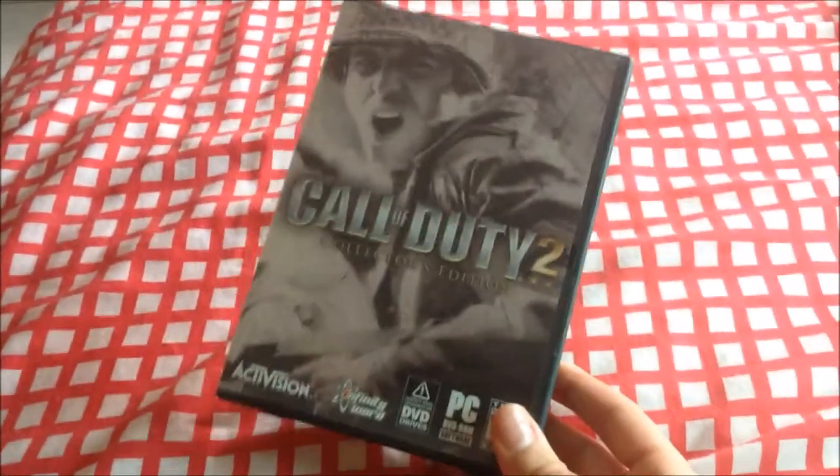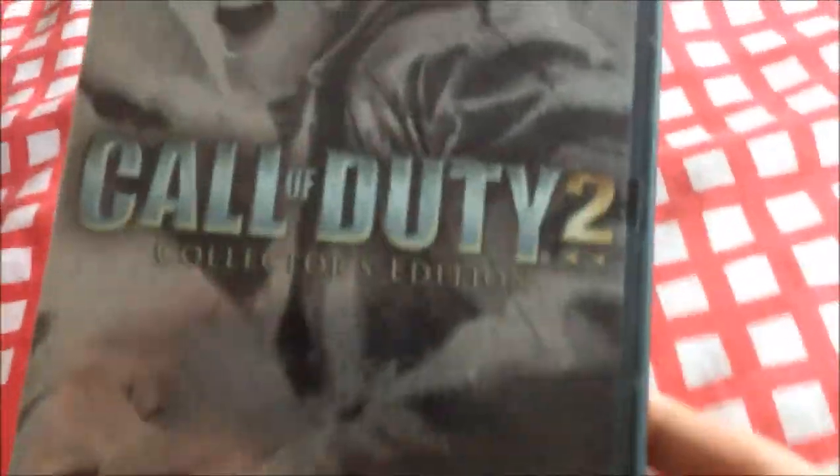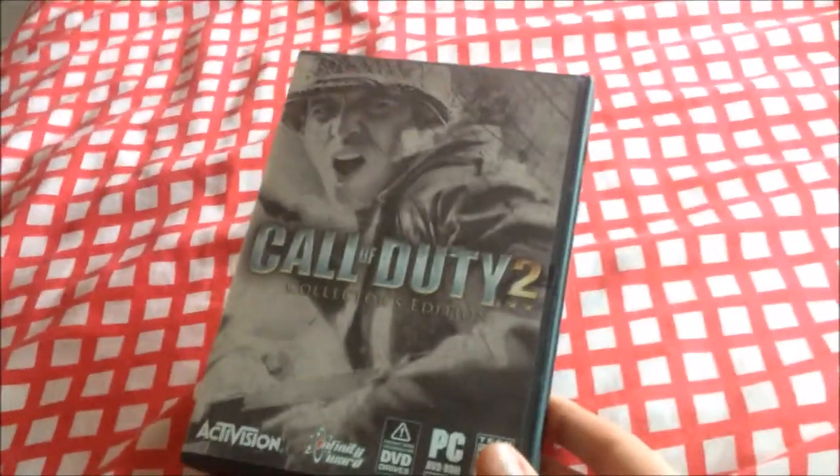Hello guys, what is up, JP here. Right now I've got Call of Duty 2 Collector's Edition — just got it, it finally arrived after a while of waiting. I've already took off the cover around it. That's the back cover, spine, and the front. I'm gonna show you guys what's inside — this is the first time opening it up.